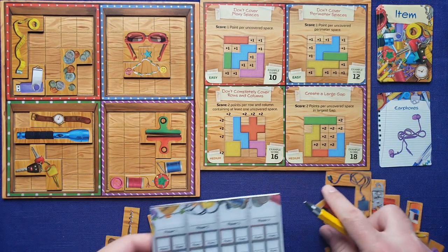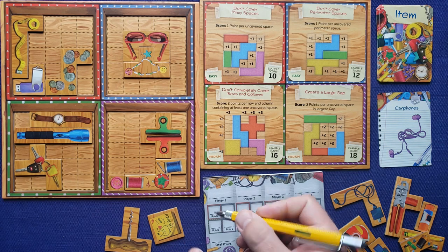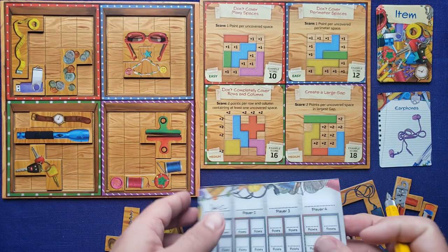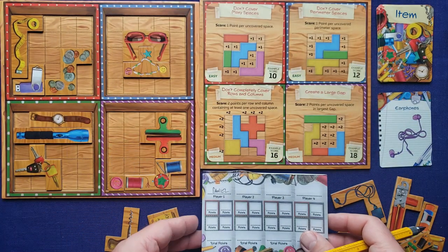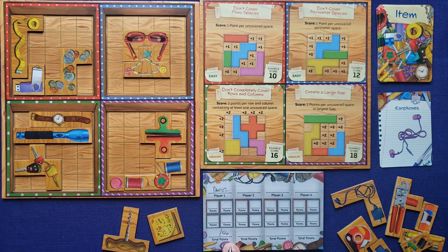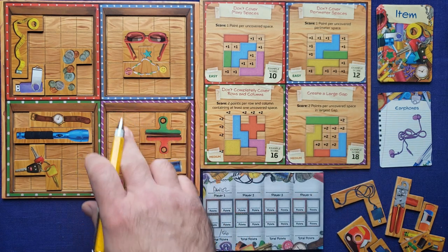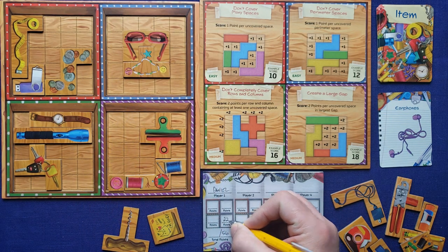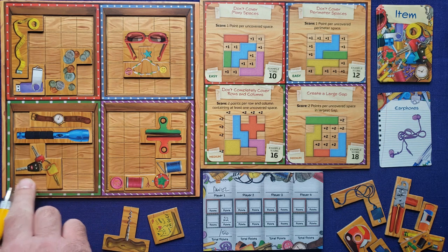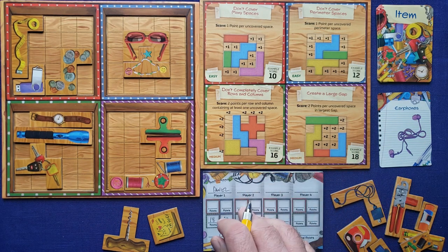The game comes with a scoring pad, which is really nice especially for multiplayer but also for solo — just keep track of points. Our goal is to score more than 56 points, so we need to beat 56. Starting with the bottom right corner, we look for our biggest gap — it's this area right here, 11 spaces, so 22 points. That is incredible. Next, uncompleted rows or columns: five columns and four rows, so that's another 18 points. I'm already at 40 points.